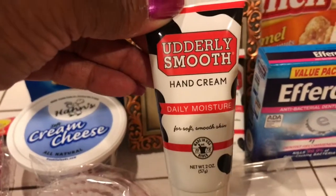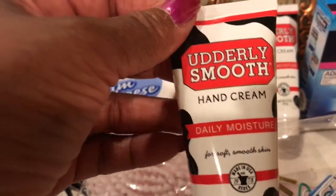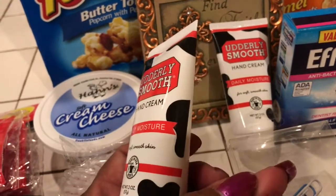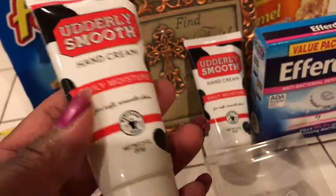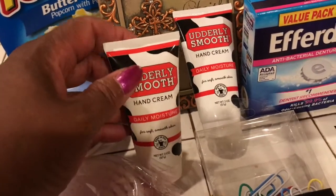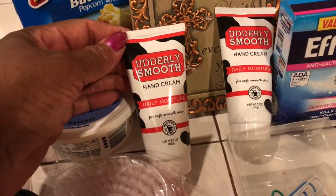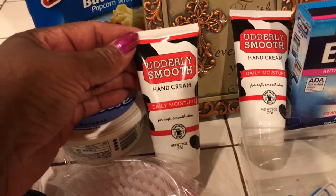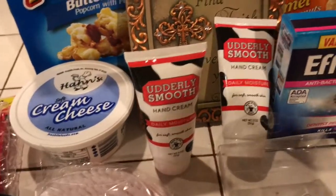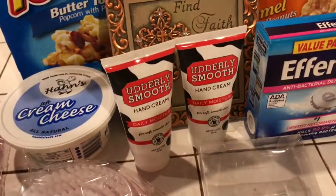Then this Utterly Smooth hand cream. I don't know if I've really shared with you about the Utterly Smooth products. I have the one that you can use on your whole entire body. My sister was telling me about this cream — how when cows get rashes and different things, they use the Utterly Smooth cream on the cows and it really takes the sores away or whatever rash they may have. So I bought the one that goes in your bag. This is a hand cream, Daily Moisture, and it's for soft smooth skin. I use it on my feet, my legs, everywhere. So I bought two of them and I have it in a jar as well. It's very good.